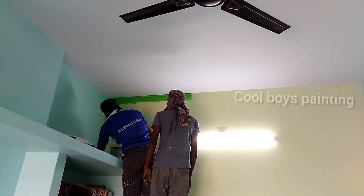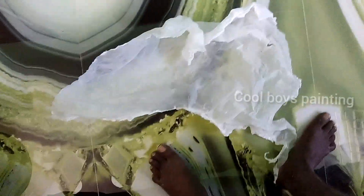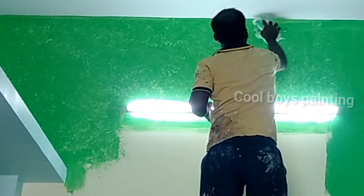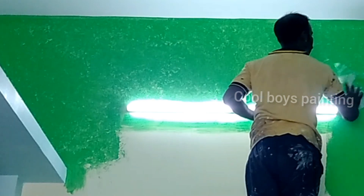We apply the Royal Play paint. We apply the cover — we use the plastic cover. We apply the design to the Royal Play paint.